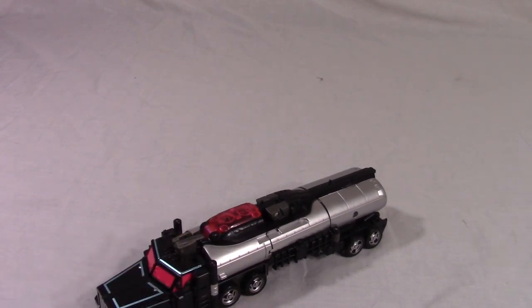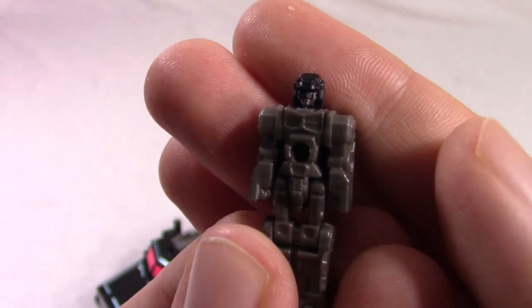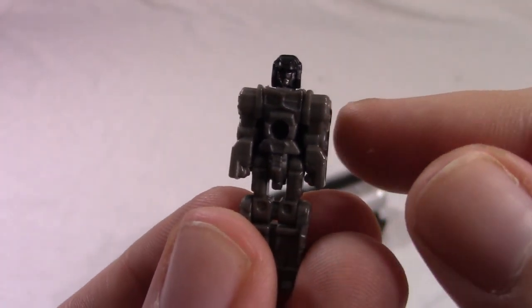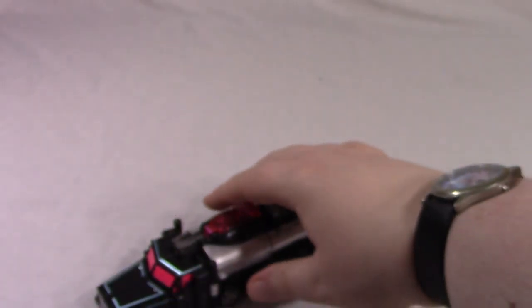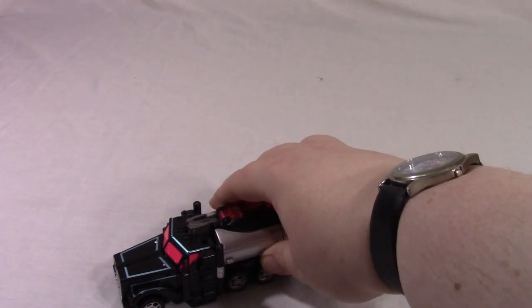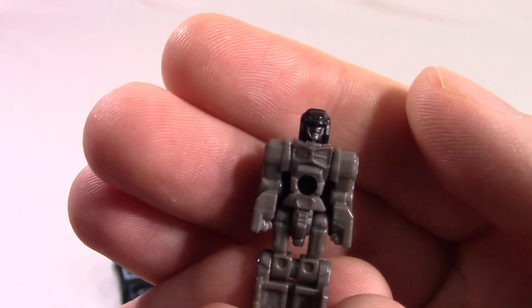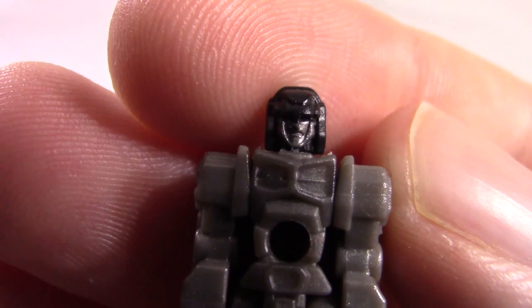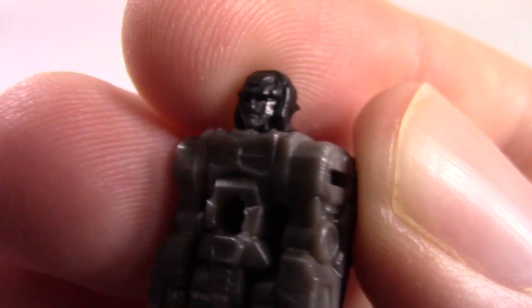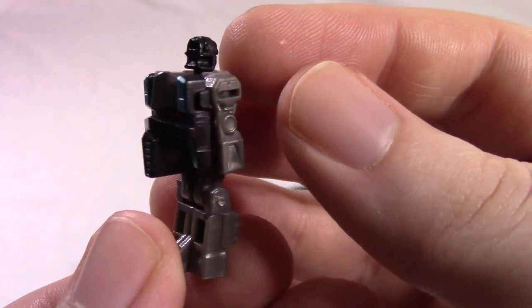And of course he does have accessories. He has his Titan Master, who in the Japanese version of the toyline is the actual robot — this is Black Convoy, a.k.a. Scourge, a.k.a. Nemesis Prime. And this is his Power Armor, or Trans-Tector. As you can see, he's a dark brownish-gray and black with a little bit of silver on the face. Upside-down face on his back.